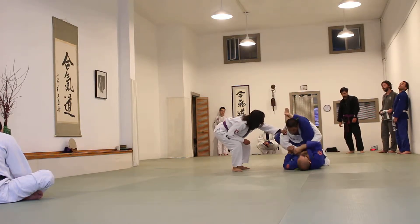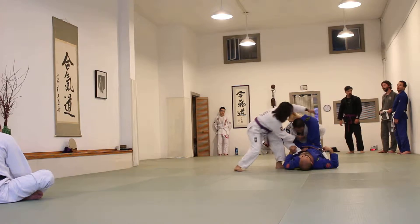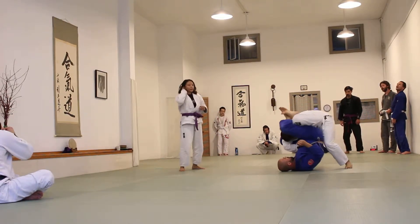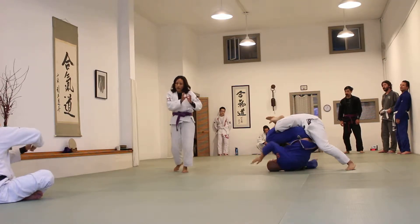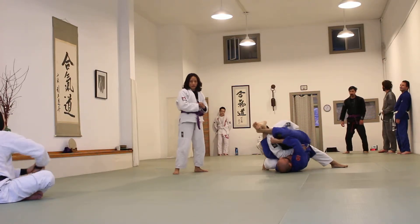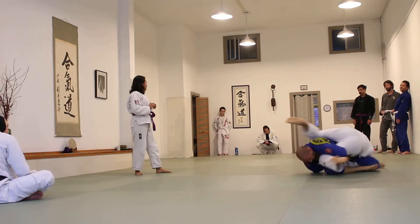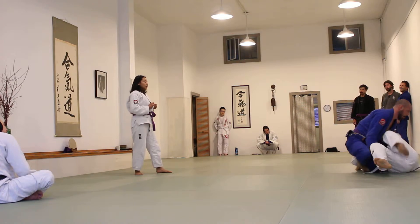Now bring your other knee to the left hand behind the side. There you go, yeah. Try to shoulder back in. I'm going to go this way. This way. Go two. Yeah. Stay on top, stay on top, stay on top.